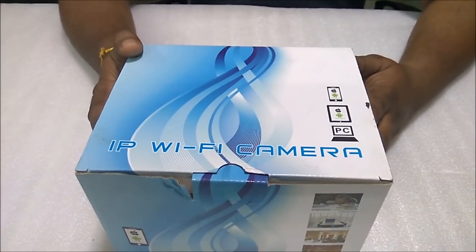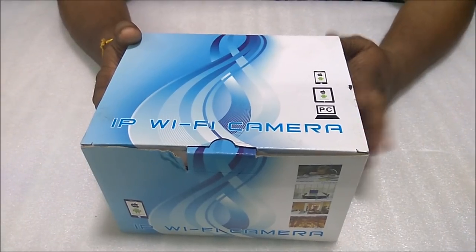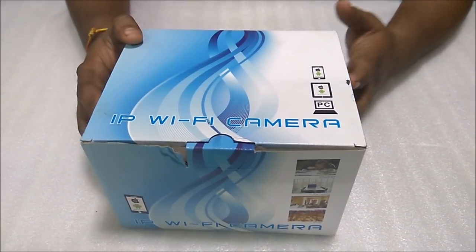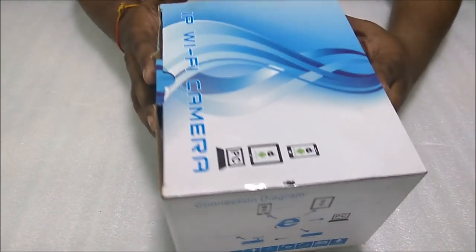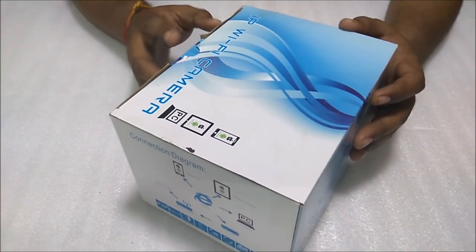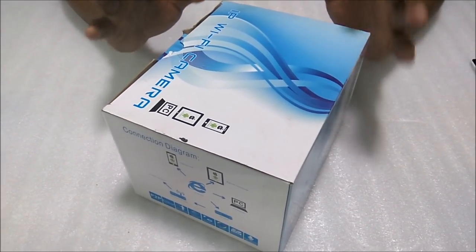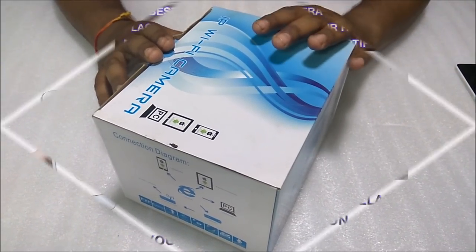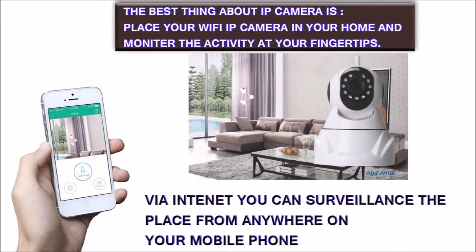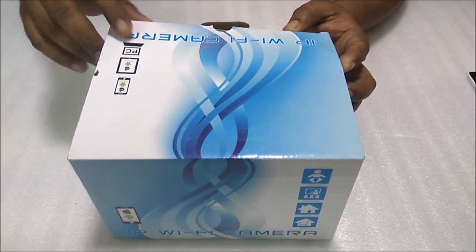Hey guys, welcome to greatendeals.com. Today I'm going to tell you how to install an IP Wi-Fi camera. An IP camera is a camera which runs on the internet — you can watch from this camera from anywhere when it is connected to your internet.